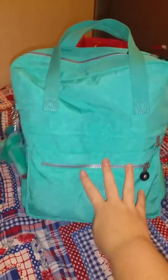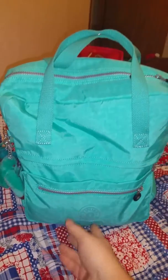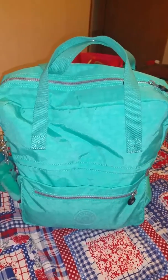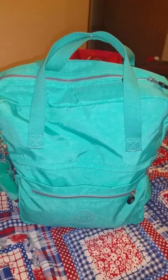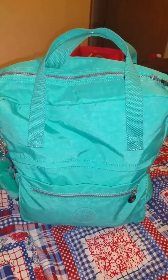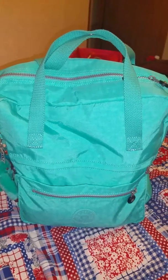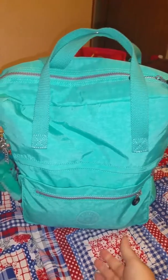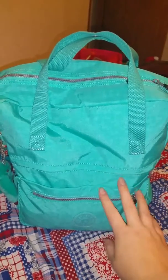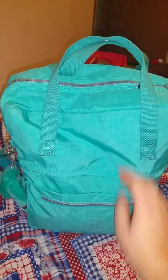Hey guys, I'm back today with another video for my new Kipling Haley book bag. I watched — I think it's Miss Mommy of Three — she's the only one I saw on YouTube with a bag like this and I fell in love automatically. I've been looking at it since maybe November and finally Amazon had a big sale in the color I like, because I love this turquoise blue color. It's my favorite color.